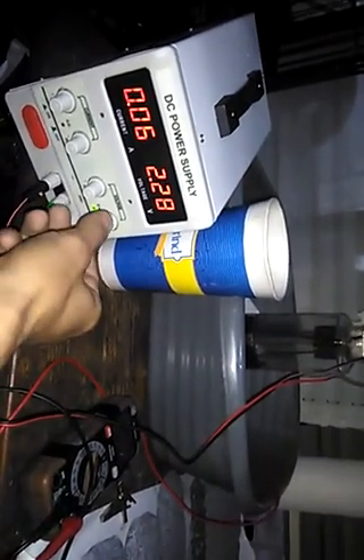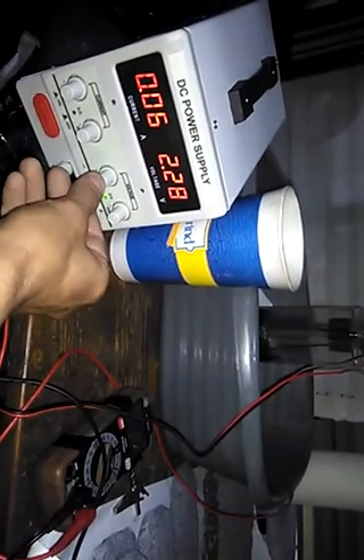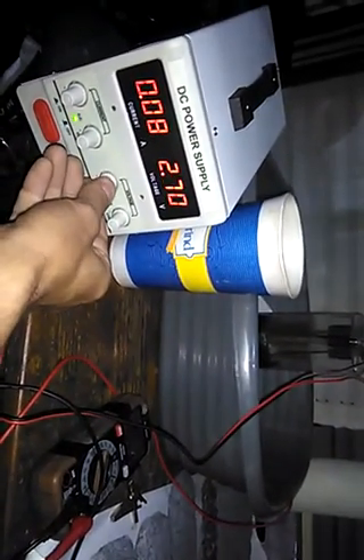I'm going to come back down to this number, then I'm going to jump up some to see how quickly I can charge it.